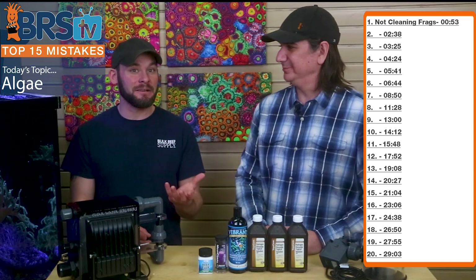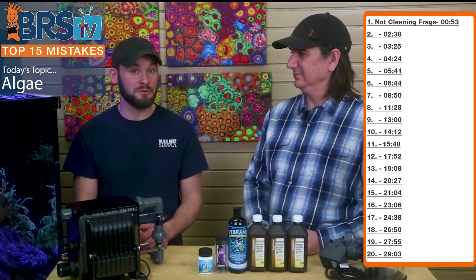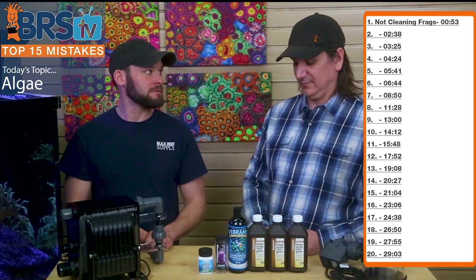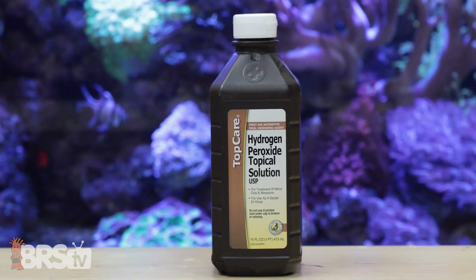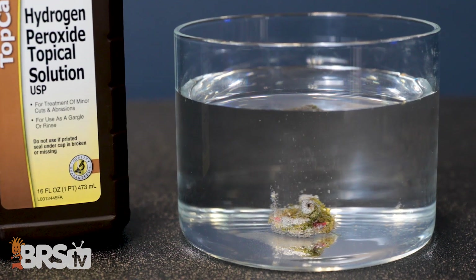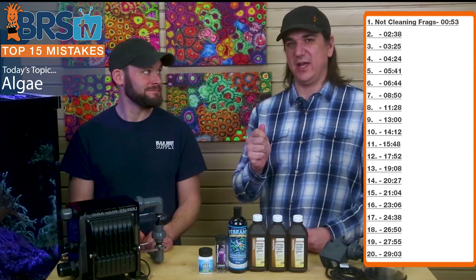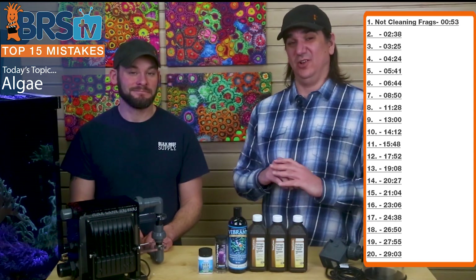I just got a handful of zoas today that had algae all over it, and the first thing I did before putting it in my tank was scrub it with a brush and a little hydrogen peroxide. Hydrogen peroxide is my favorite tool — you can go get it from the drugstore. You can paint it on with a paintbrush or spray it on, and a lot of corals are pretty tolerant of it. It will kill the algae.